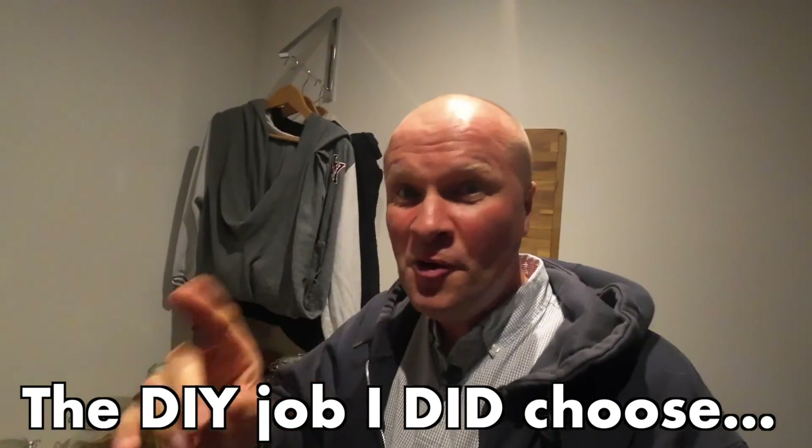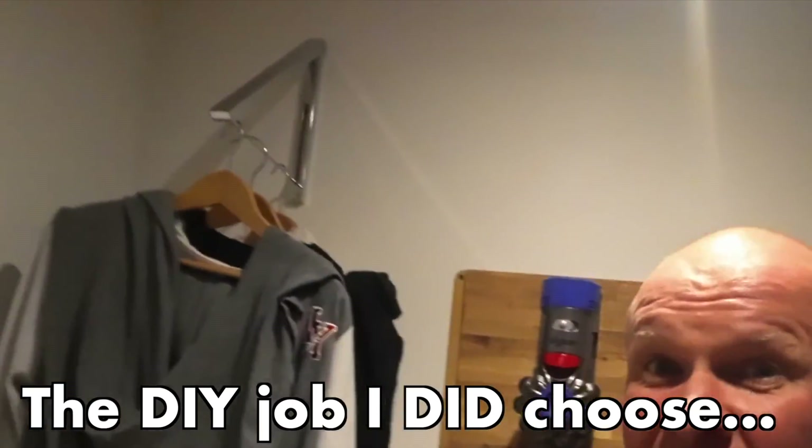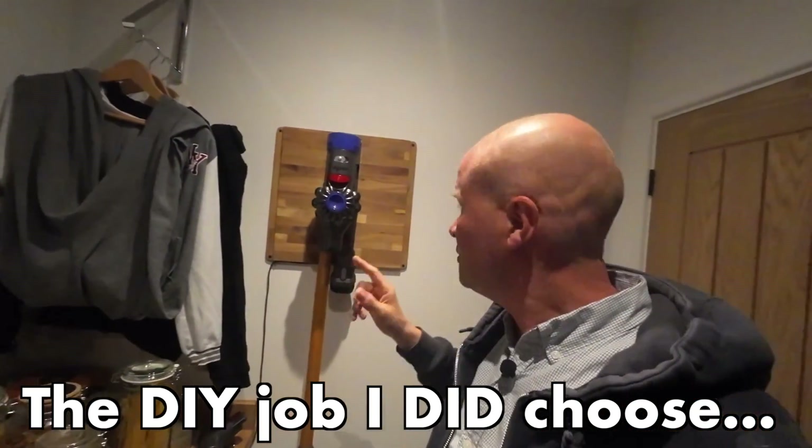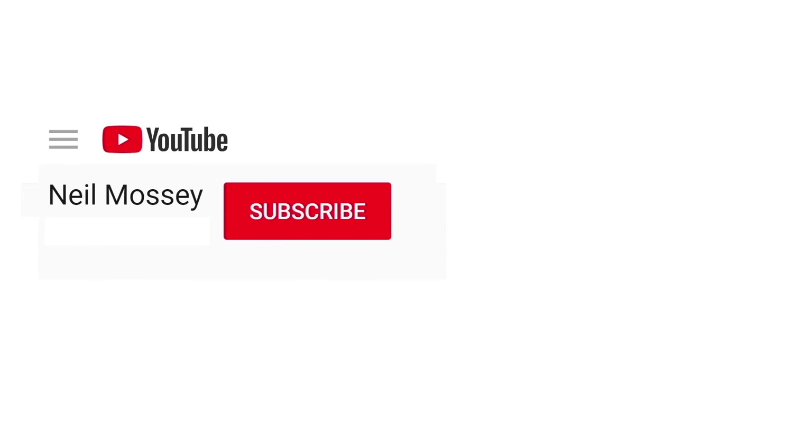Shockingly, I ended up putting up not only the clothes dryer — look at that work of art — but also the Dyson rechargeable holder on the wall. So give me a thumbs up if you think I've avoided enough DIY tasks. Right here is how I put up these two things. Can you please help my daddy get 1000 subscribers? Just click — thanks, bye!